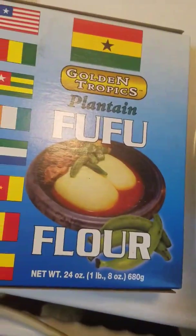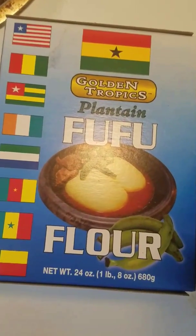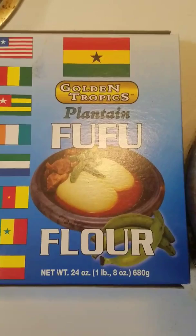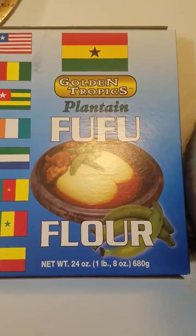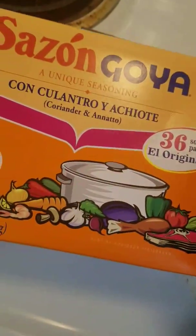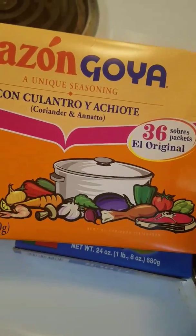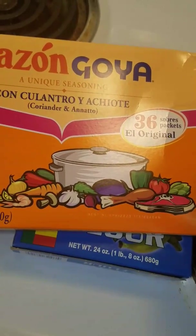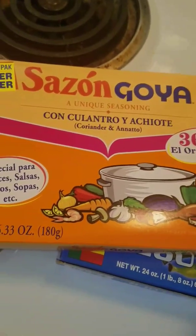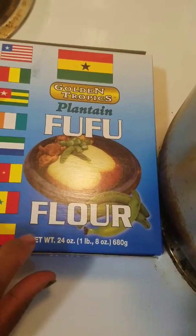I'm gonna be eating this with fufu. Fufu comes in a box like this, so you can buy it at the supermarket. Because I don't want my video to be too long, I'm gonna make another video on how to make fufu. This is the sazon I was talking about — sazon comes in a big box like this. If you go to the supermarket, this is how sazon is gonna look so you know what to look for.